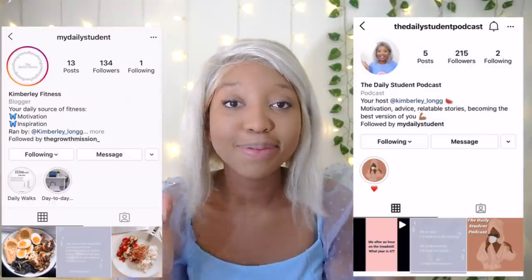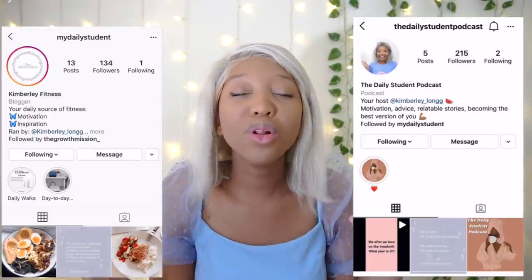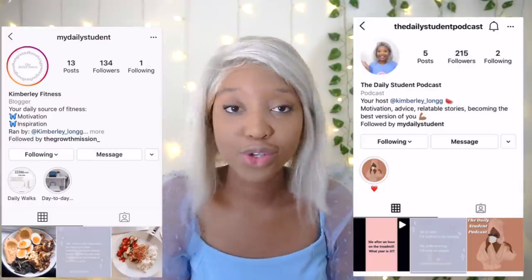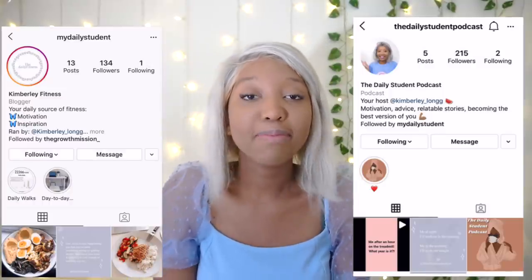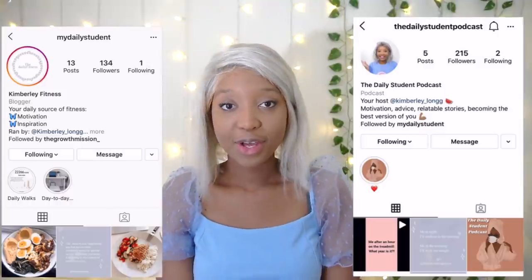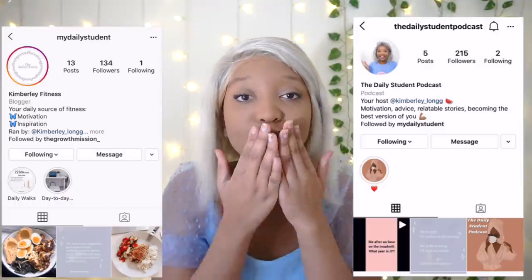I hope you guys have enjoyed this video. If you have, don't forget to give it a massive thumbs up and subscribe — we have so many fitness videos coming through December. Don't forget to follow my inspirational fitness page on Instagram and my podcast page as well. I love you guys so much, I'll see you very soon, bye!